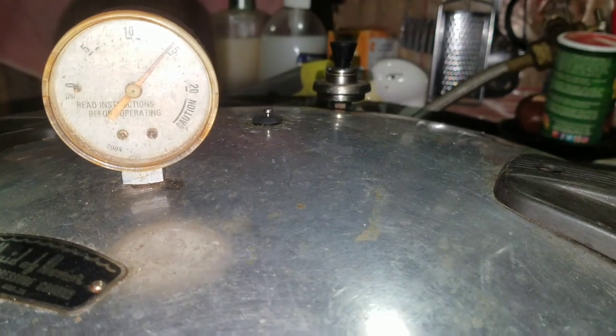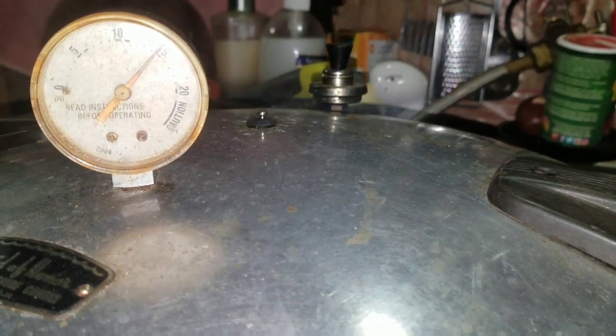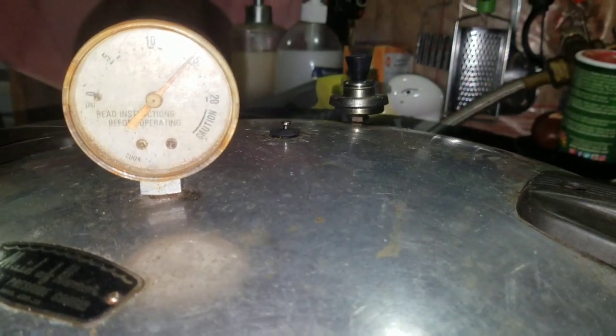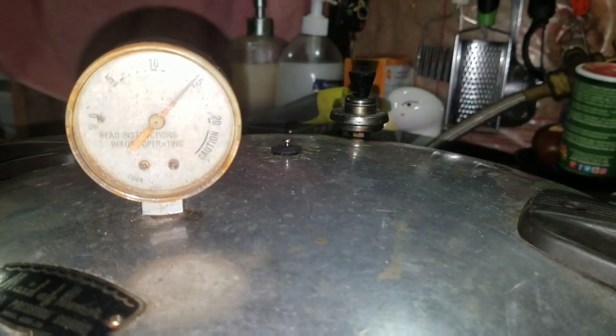There we go, it's rocking now. I'm going to turn the heat down just a little bit so it stays rocking slowly. I'll set my timer for 75 minutes, and when it's done, I'll bring it back.